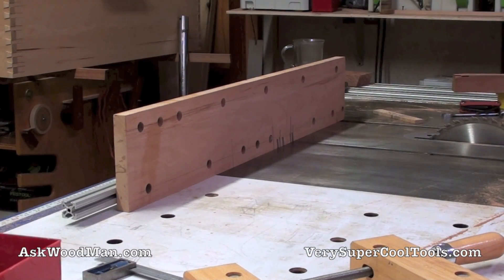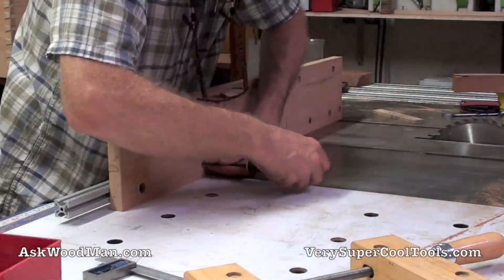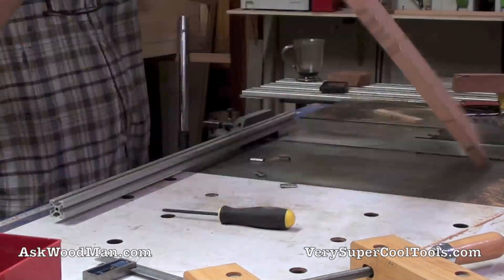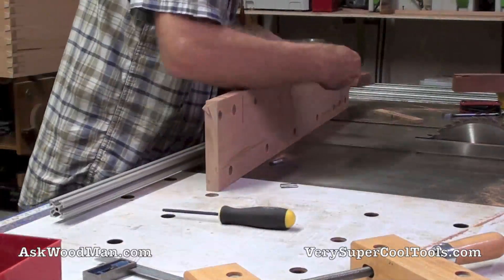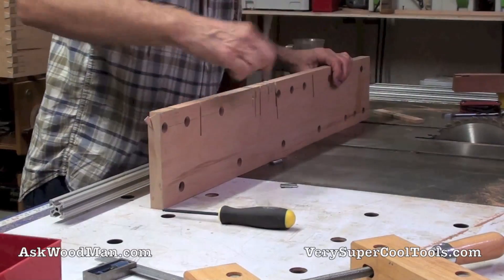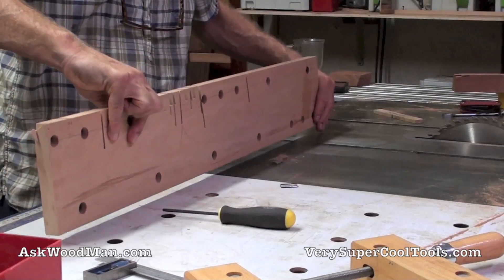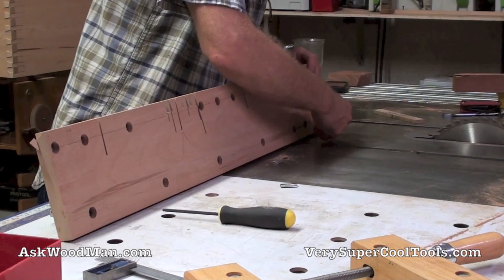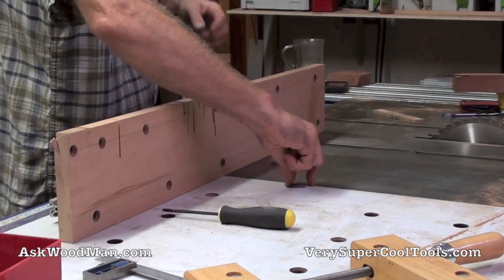I'm finished with these miter cuts for a while, so I'm going to flip this over to this side. This one's only going to need three. See the way I ganged up the holes here at the end — this is where it's going to get shifted and shifted until it gets too short and then I pitch it and get another one. I'll probably just go with this one all the way out.